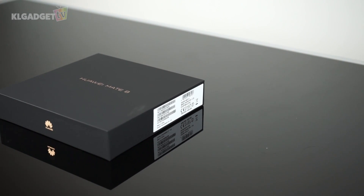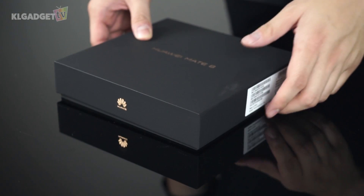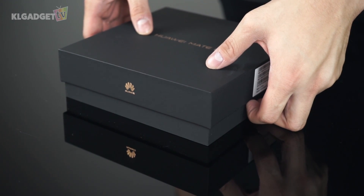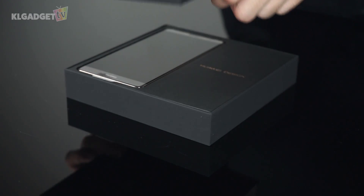What makes a product that looks like it's made for the business execs? The packaging, of course. Unlike many other flagships, the Mate 8's packaging looks classy, and it will get anyone excited to unbox it. Lifting up the cover reveals the phone, and it feels like I'm expecting some kind of jewelry inside.